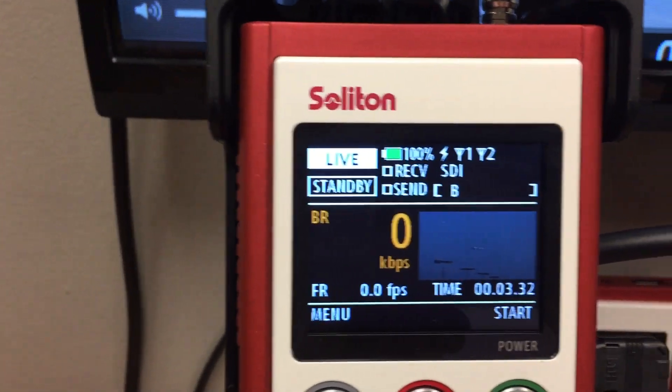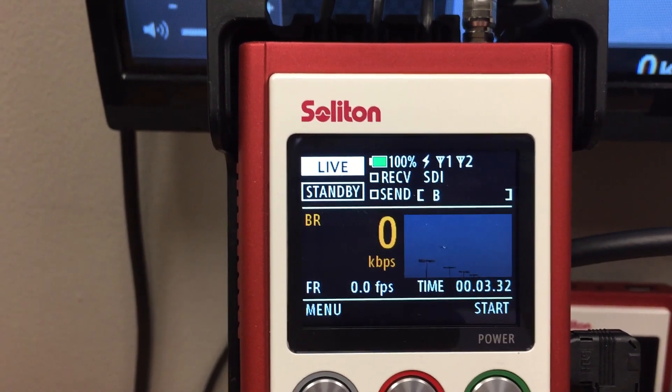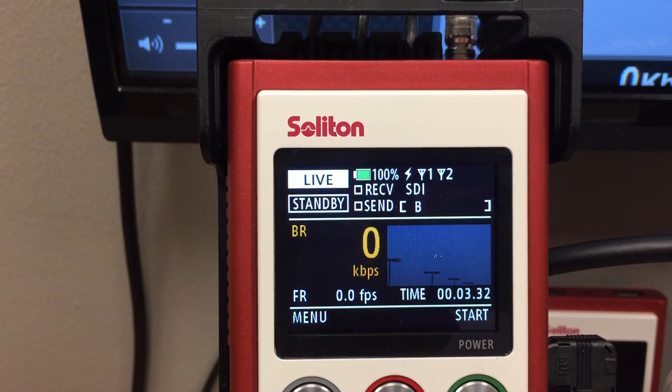On the screen, it shows that the connection with the camera is a video. And so you will know that the video is connected.